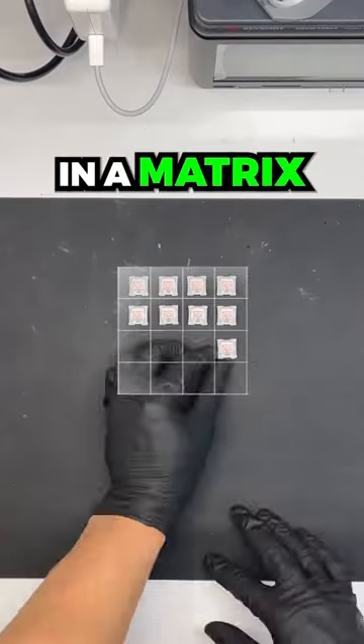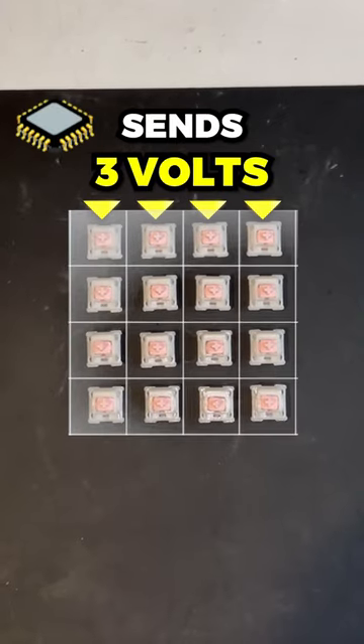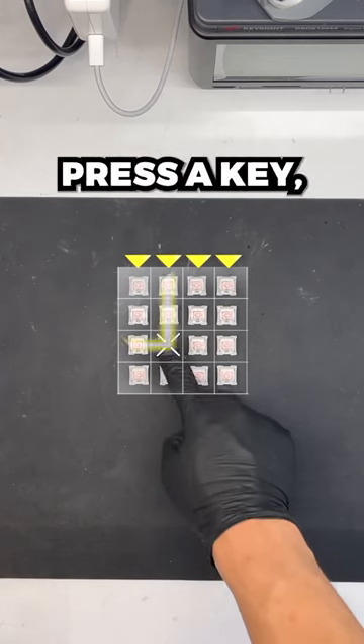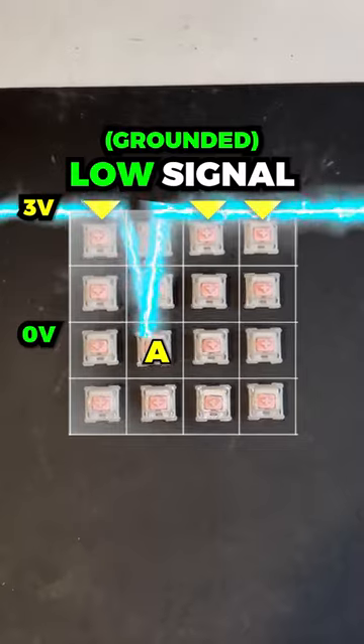These switches are connected in a matrix on your keyboard like this. A microprocessor sends three volts to the columns, and when we press a key, it registers the row and scans the columns, showing a low signal where it was pressed.